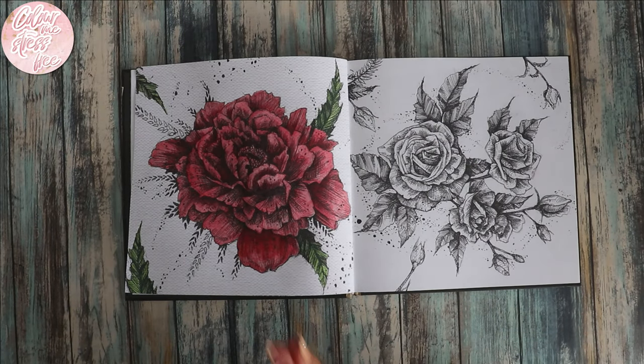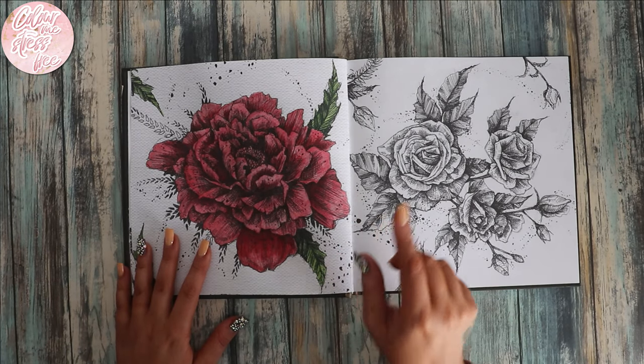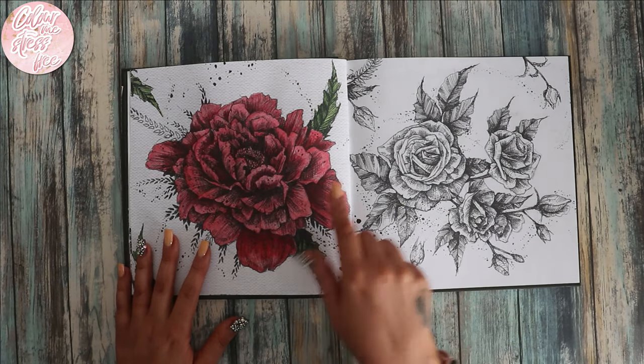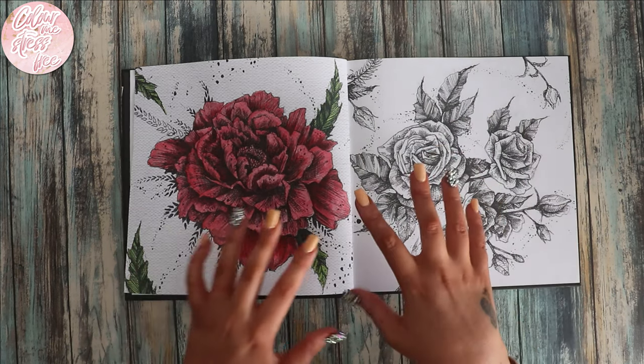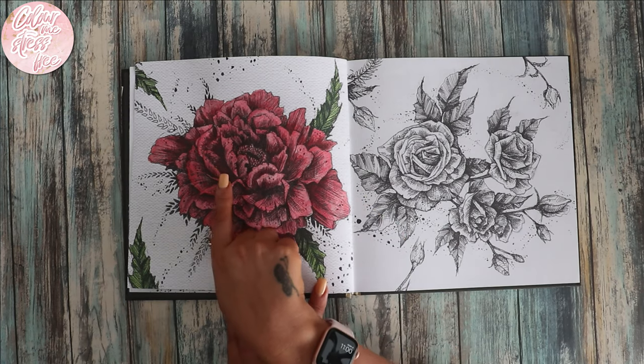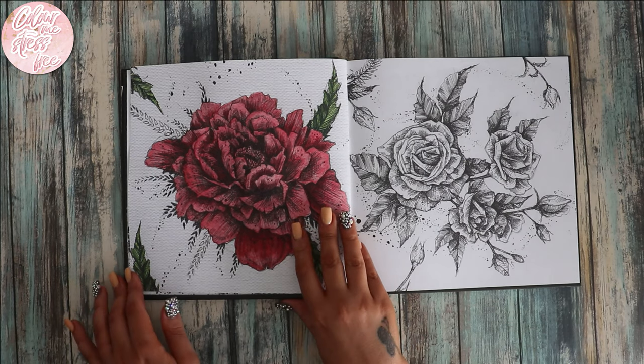Hi everyone and welcome back to my channel. I started this page last night and thought I'd do a little bit of a colouring chat while I finish it off. I'm going to pull these colours over to this side and make it a double page spread, but it's not finished yet. I've done all of this with Inktense and I still need to add darker shades for a bit more depth.